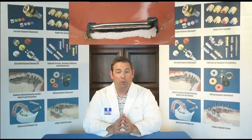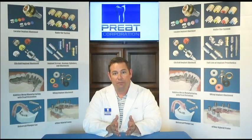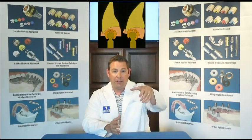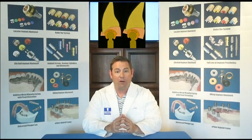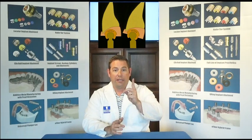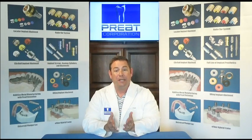Going backwards a step — more importantly, before we're taking that impression, we want to make sure we don't put any clips on the bar. We don't put any impression copings on the bar. If we think about how a Hader clip functions, it rotates and pivots around the bar. It's the same way a Hader bar impression coping works, except now we have a lever arm. So we have this impression coping on the bar and it's going to move. We can't assure that it's going to be pulled in a parallel plane — we've introduced a variable into the equation that we can't control.